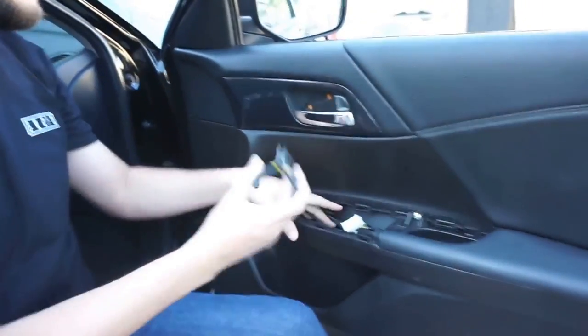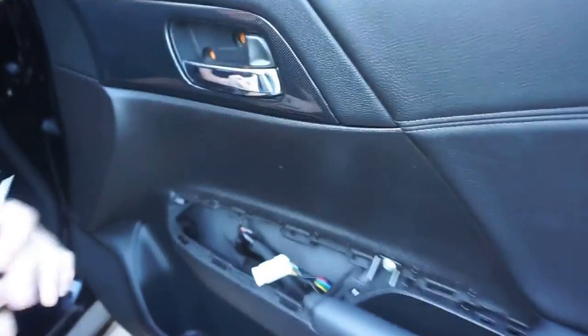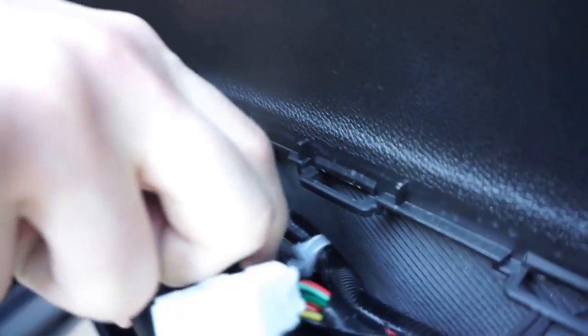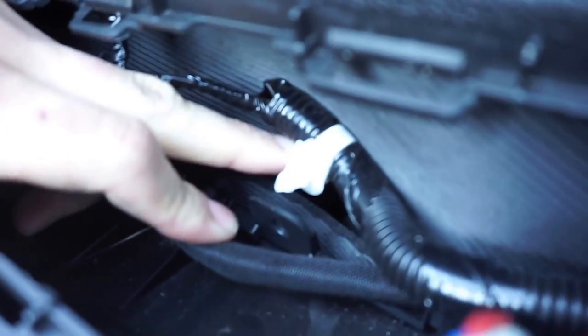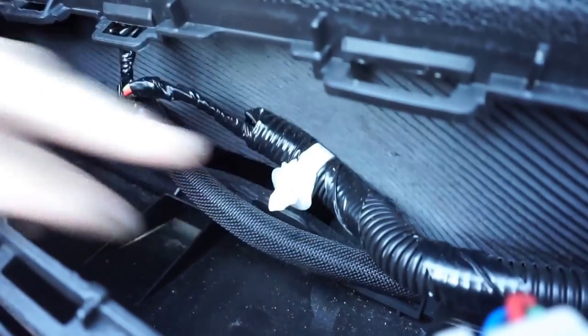Once you look right here, there's a little clip. Little pliers actually work really well for it. You don't know how hard these little clips are. It's actually going to be here, so I haven't put it back in since I'm not finished.